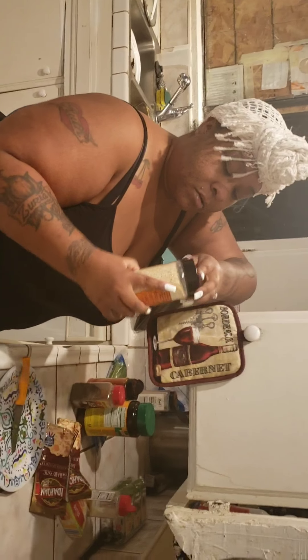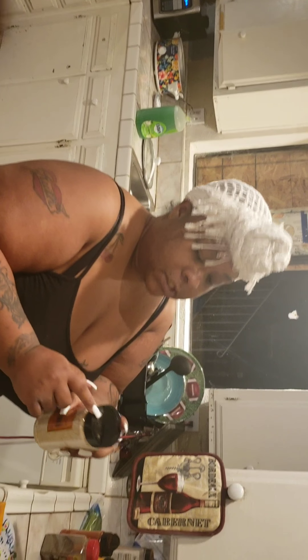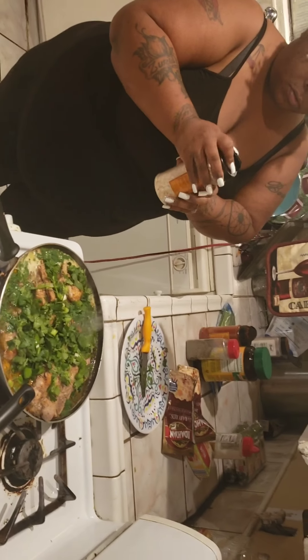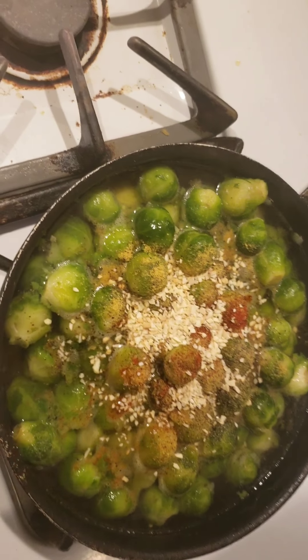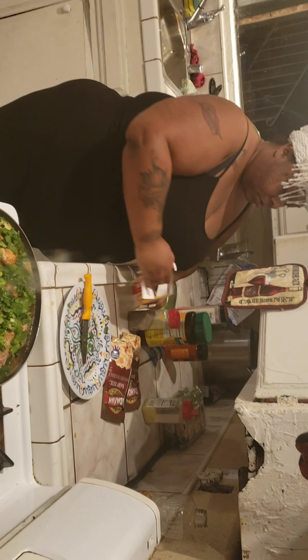Minced onion. You know, I never understood why they put minced onion in these little containers with holes — the onion can't even fit through there. I always open it through the spoon part. Excuse me, Zaria — okay, move on, my video. Sorry, my daughter, she loves jumping into the videos.